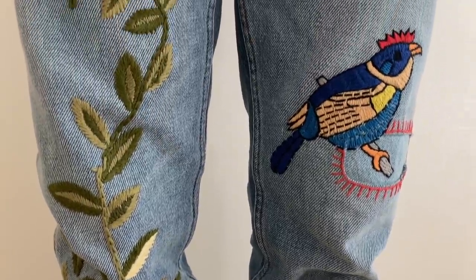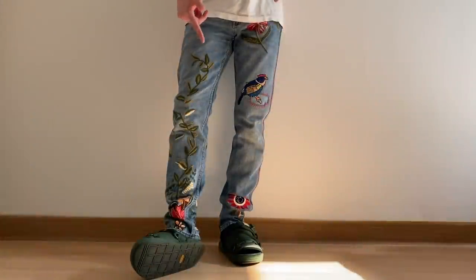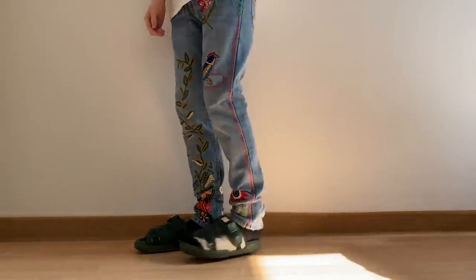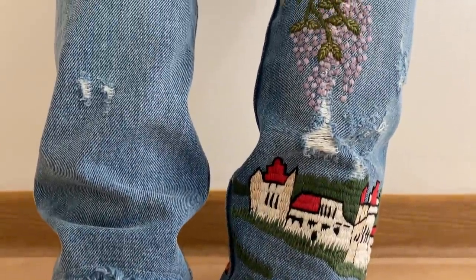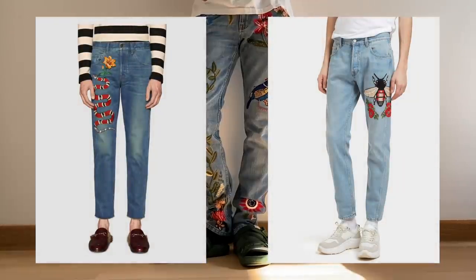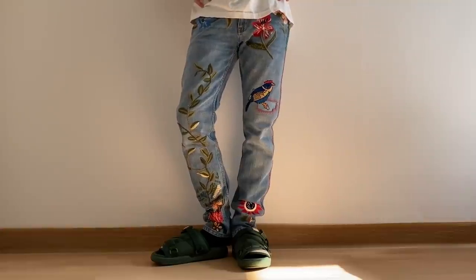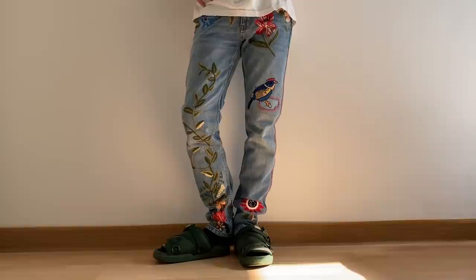My favorite part is this plant motif that swirls up your leg from the bottom to the thighs. On the back there are distress details and several other embroideries. Along that season the snake denim and bee denim were quite popular, but this one retailed at about double those, and it's by far my favorite pair from those seasons.